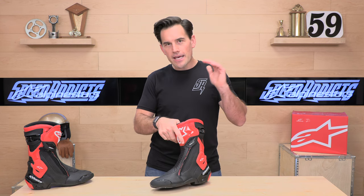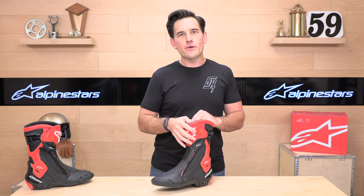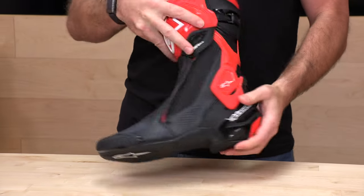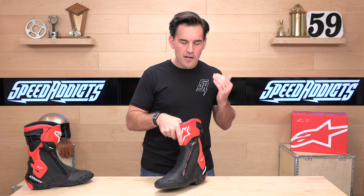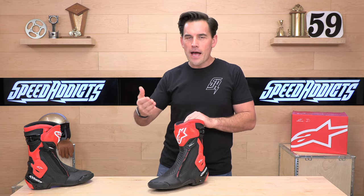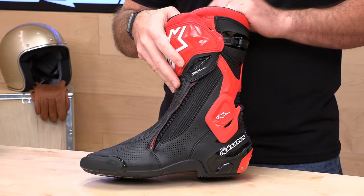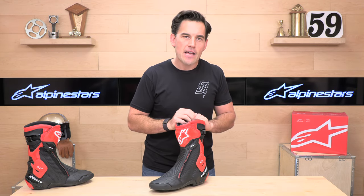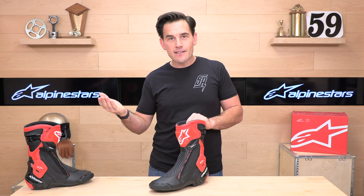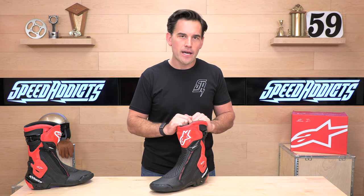The SMX Plus is my pick for a very streetable yet track-day-ready boot — it's going to provide lots of ankle and heel protection, with the accordion billows just like the Supertech R. You'll save some money and about a quarter pound in weight, making it a really hot pick. We sell tons of these boots. If you've got questions, Speed Addix is standing by through email, live chat, and phone support. If you already have a set, let us know how you like them in the comments — our team will get back to you right away. Thanks for watching everybody, we'll see you next time.